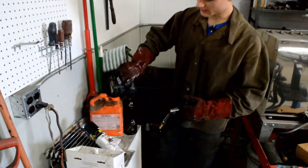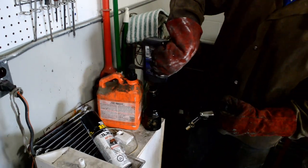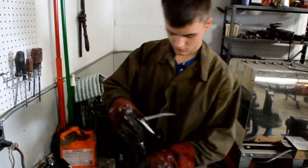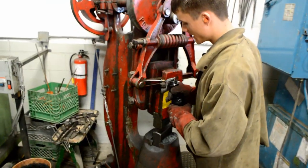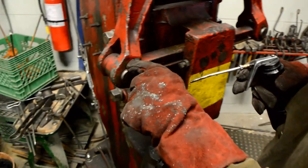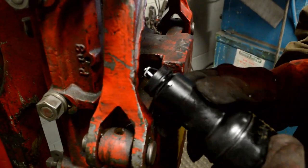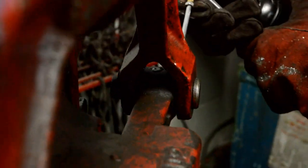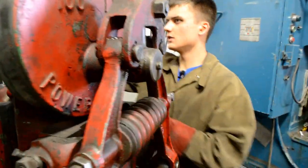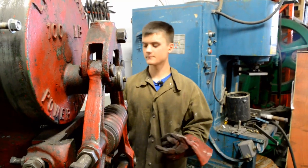I'm about to use my hundred pound Little Giant, and every time I use the hammer I oil it. What I have here is just gear oil in this can. I'm going to put it on all the little joints where it's supposed to go. It has these drilled-out sections where the oil goes. I also put it on the ends just to be safe. There's a second part up here on the back that needs to be oiled as well. Usually this is filled up. Now that the power hammer is oiled up, I'm going to turn it on.